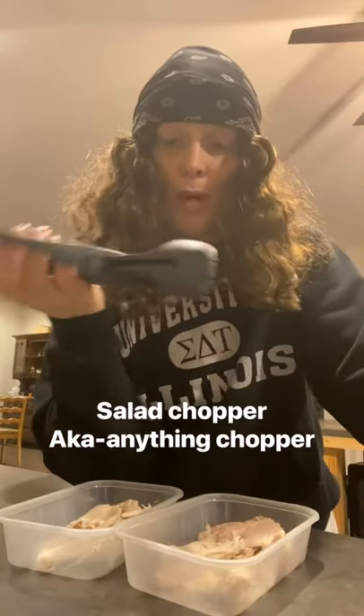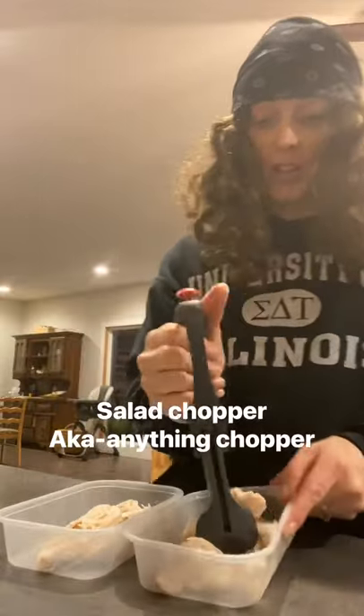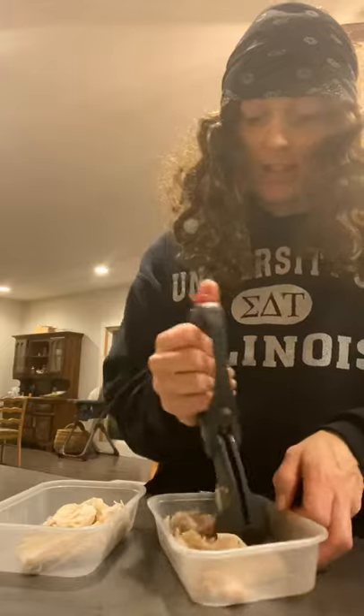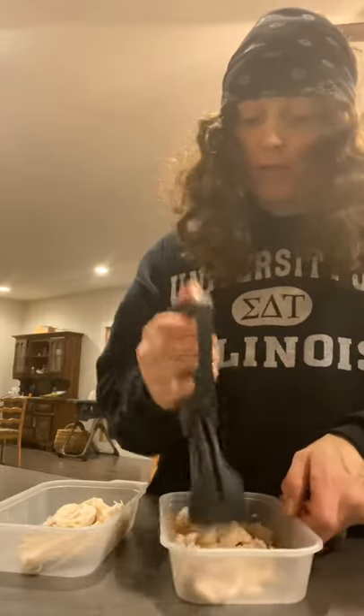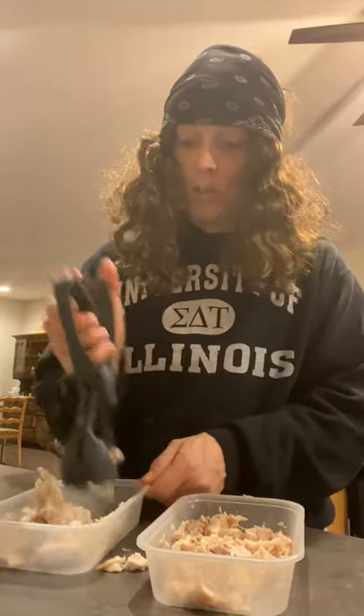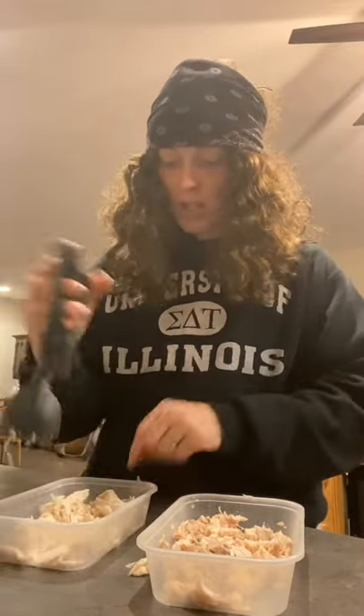One meal prep tool that I really love is a salad chopper, but I use it for meat a lot of the time. I've got my turkey here — you can use it for chicken, fish, anything really. You can use it for salad of course, but if you want smaller pieces it's great for lettuce and spinach. Who really wants to take a really big bite of a humongous piece of lettuce? So you see it chops it up really quickly.